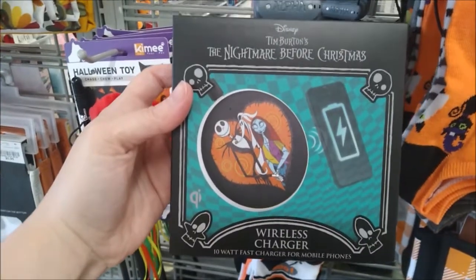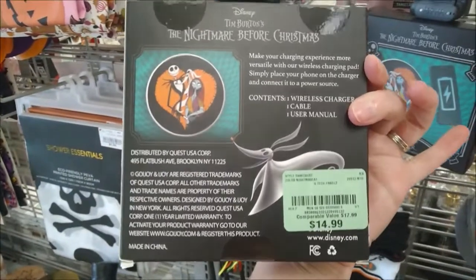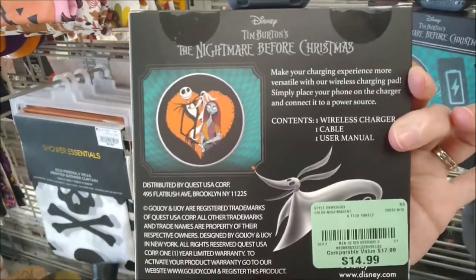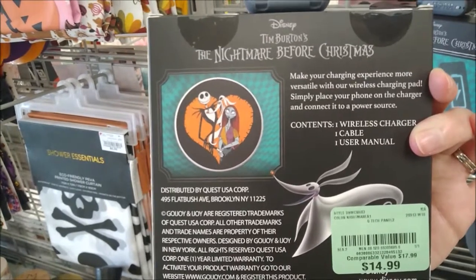A wireless charger featuring Jack, Sally, and Zero from The Nightmare Before Christmas for $14.99. It includes the wireless charger, a cable, and the user manual.